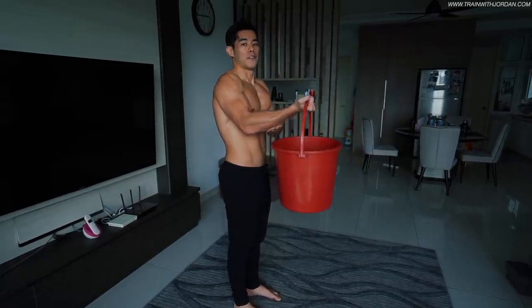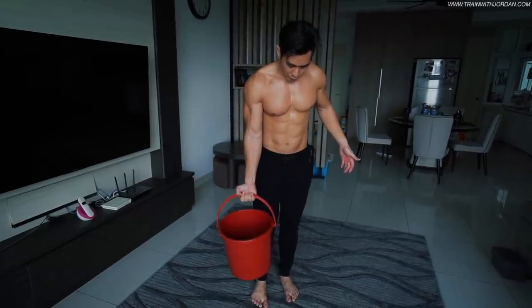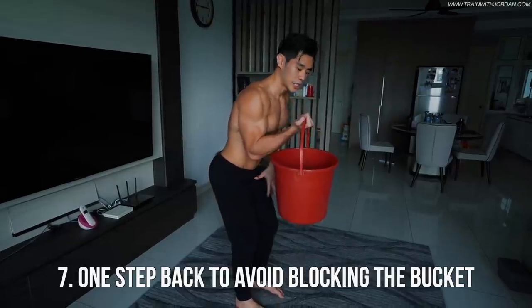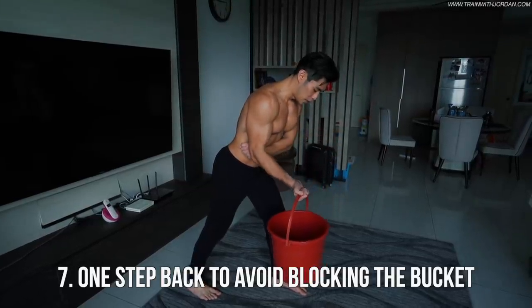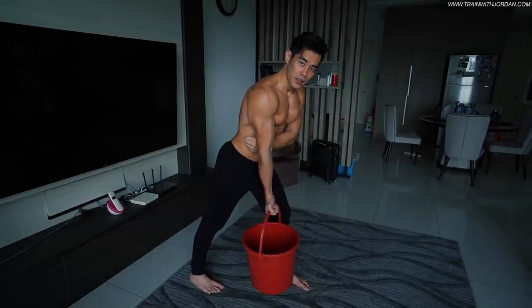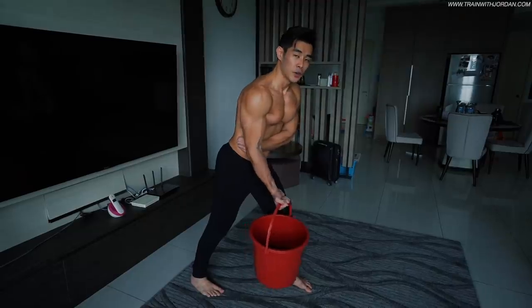Number two — when you recover, the bucket will hit your legs. So instead of doing it like that, just take a step back into a strong athletic stance. Step backward, hinge forward, and this allows you to go all the way down with more range of motion and then curl.